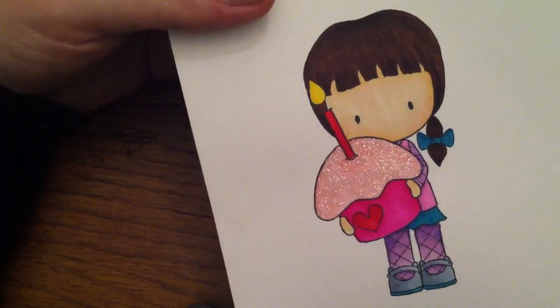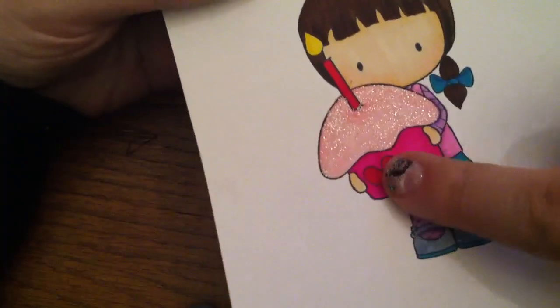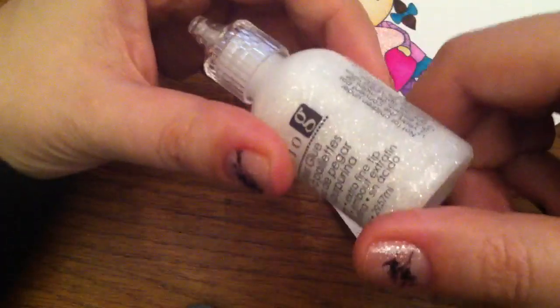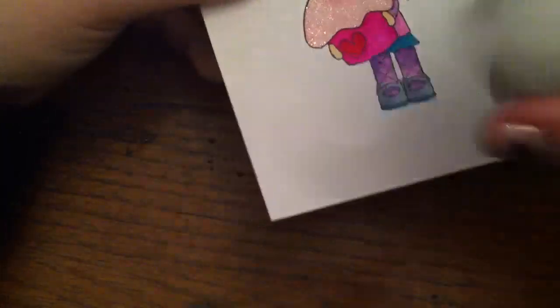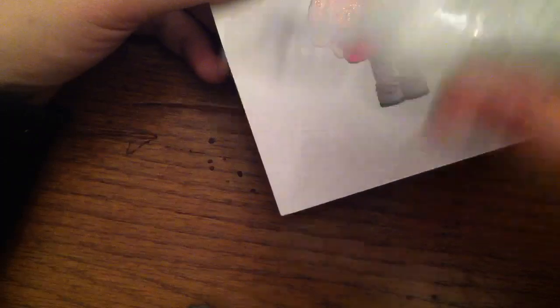I ordered some more Spectrum Noirs and hopefully they'll come soon. The glitter on the frosting is one of the new glitters from Studio G that you can get at Walmart — they put out the Christmas stuff the other day, and it's the prettiest dollar glitter glue I've ever had. That's what that glitter glue is. I have a love-hate relationship with it, but it's really pretty.